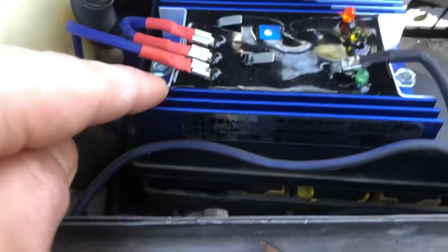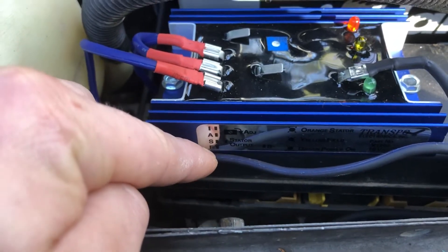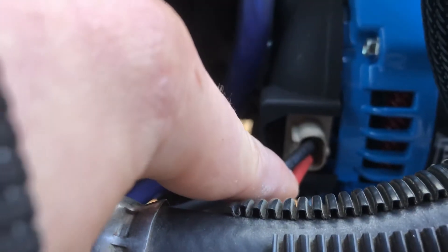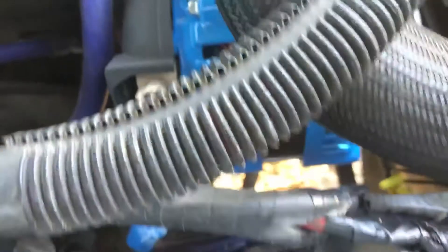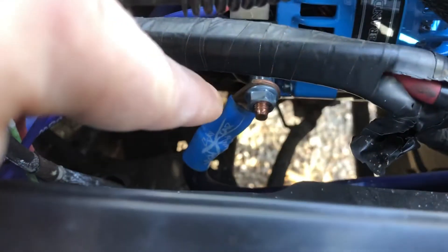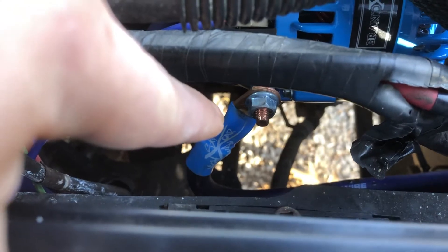The first pin you have here, as you can see on the side, F is your field pin. Field is going to come over to your high output alternator, and usually it's going to be the pin that is closest to the output stud that charges your battery.